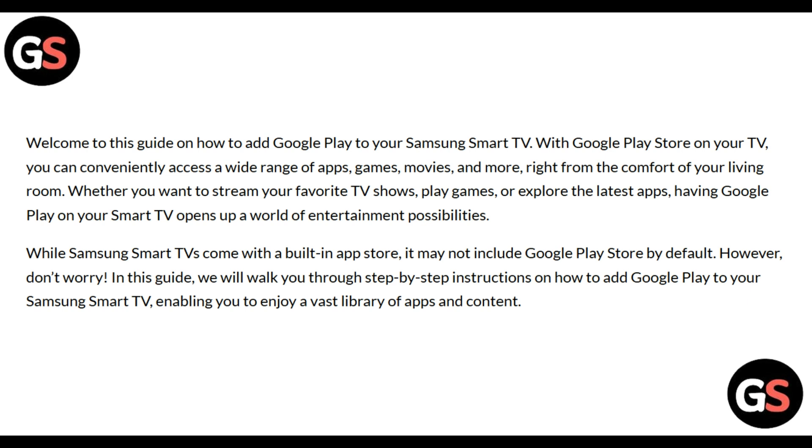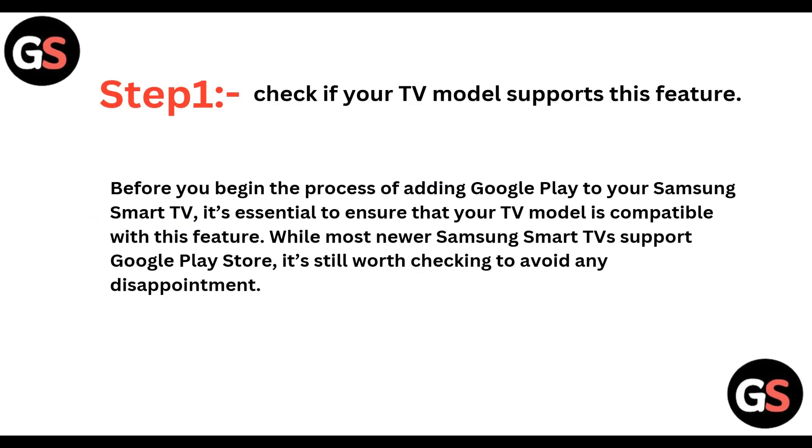Having Google Play Store on a Smart TV opens up a world of entertainment possibilities. While Samsung Smart TVs come with an inbuilt app store, it may not include Google Play Store by default. However, don't worry — in this guide we will walk you through step-by-step instructions on how to add Google Play to your Samsung Smart TV, enabling you to access a vast library of apps and content.